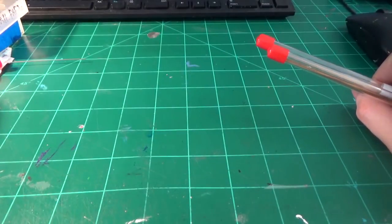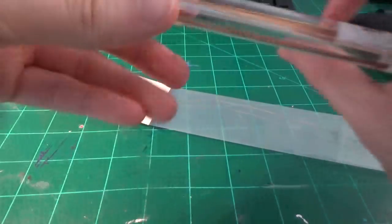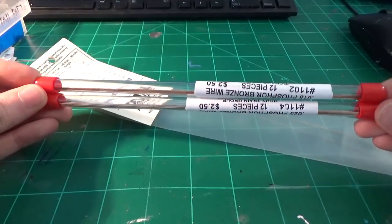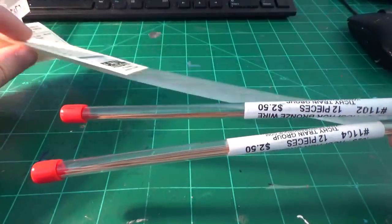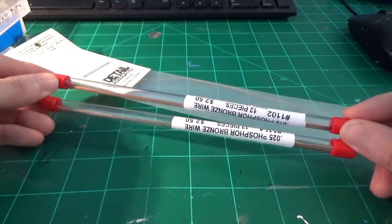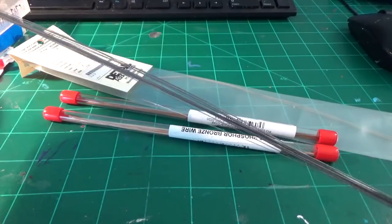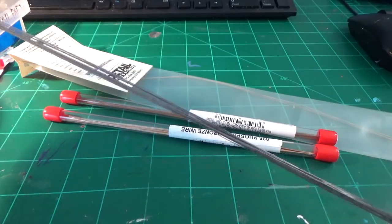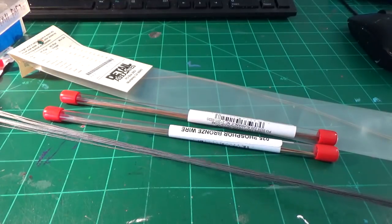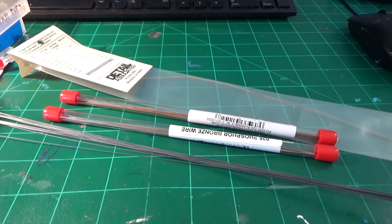For parts that we'll make from wire, I'm going to be using Detail Associates 0.010 inch wire stock and some phosphor bronze wire from Tichy — this is a good brass substitute since you can't find much brass wire stock anymore. I also have a good stock of 0.010 inch stainless steel wire, which is very good for underbody details, coupler lift bars, stuff like that. These will be the bits of wire I'll be using for underbody details, coupler lift bars, all kinds of pipes — and with that, we'll go ahead and move on into the project itself.